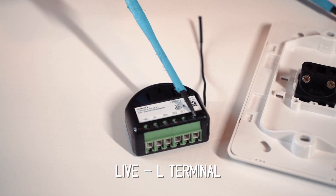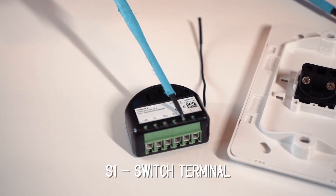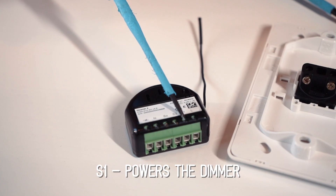Now I'm going to explain the different terminals on a Fibaro Dimmer 2. This module is permanently fed, so your permanent active — always live — goes to the L terminal. That means that no matter what position the switch is in, the device will always be powered and always controllable by the software. The S1 terminal is what you wire to the switch — this is one side of the switch. S2 is for controlling a second output, so you can have two switches associated with one module. S1 is going to control the load of the dimmer.